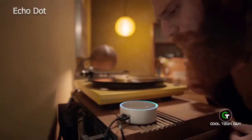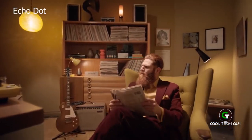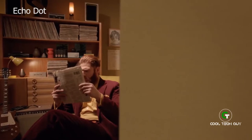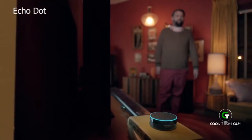Alexa, play some jazz. Playing some jazz from Prime Music. Alexa, who's this? This is Picnic Basket by L'Octone. Alexa, turn that up. Alexa, ask Domino's to send me my last order. Okay, order placed.